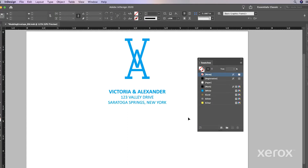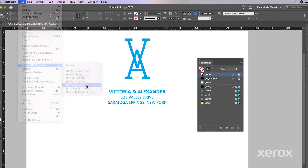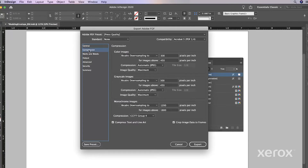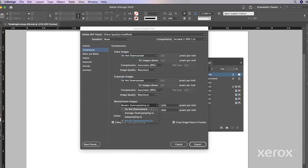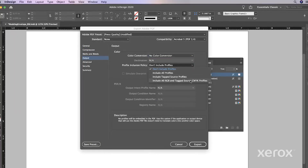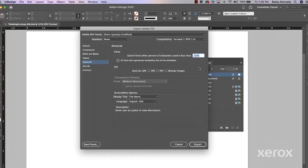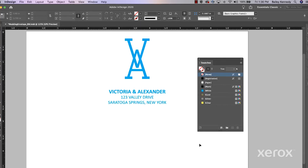When a file is ready to be saved as a PDF, there are specific settings that need to be checked. Under Adobe PDF Preset, select Press Quality. On the Compression tab, ensure all image types are set to Do Not Downsample. And under Output, there should be No Color Conversion and the Profile Inclusion Policy should be set to include all RGB and tagged sources. Lastly, under Advanced, make sure to note Subset Fonts when the percent of characters used is less than 100%. Then click Save PDF and Close. That's all there is to it.